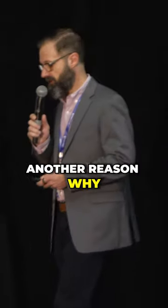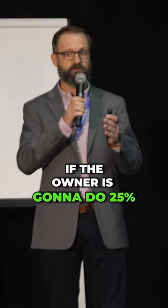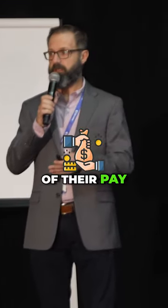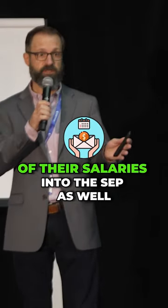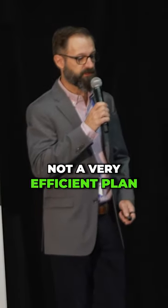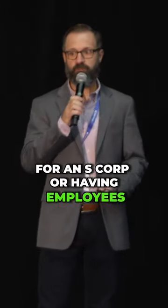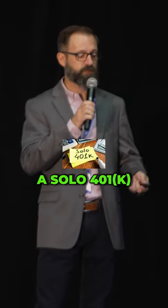Another reason why it doesn't work great for an S-Corp is because if the owner is going to do 25% of their pay to the SEP and you have employees, you have to do the same percentage of their salaries into the SEP as well. So it can get very expensive — not a very efficient plan for an S-Corp or for having employees. Which is why usually we're talking about a solo 401k or a group plan for our businesses.